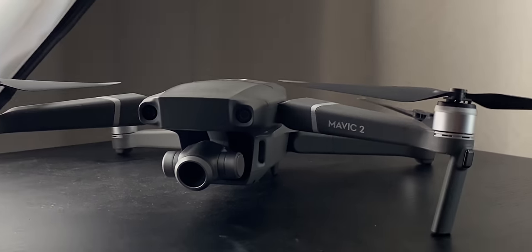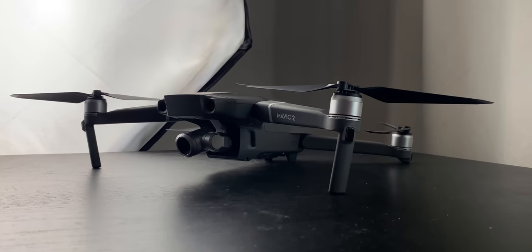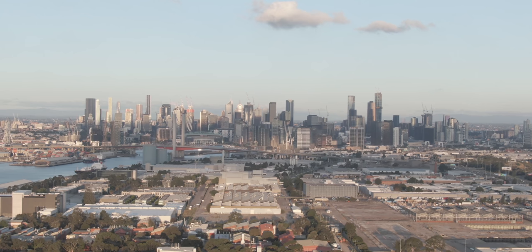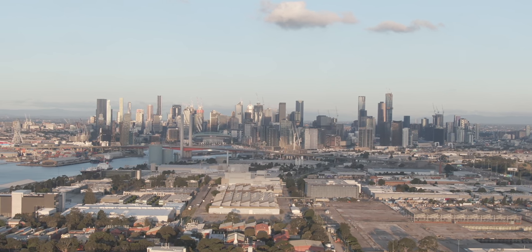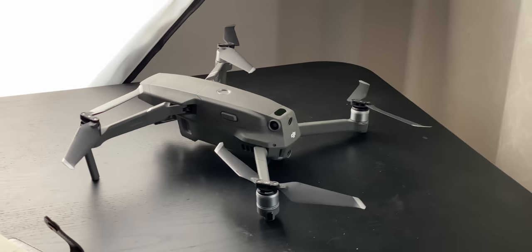On top of that I have a Mavic 2 Zoom. I got the Zoom over the Hasselblad version because I think it's great to be able to zoom in on a drone and get really cinematic shots. I don't have it here for the video because Liam took it and went off to his farm, so here's some B-roll of it. It's a really great drone — Liam and I share it between us.